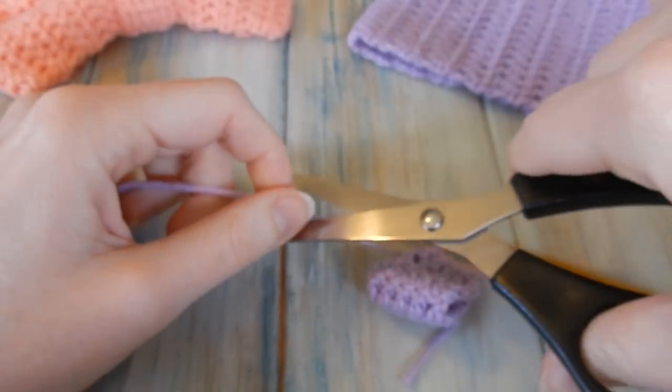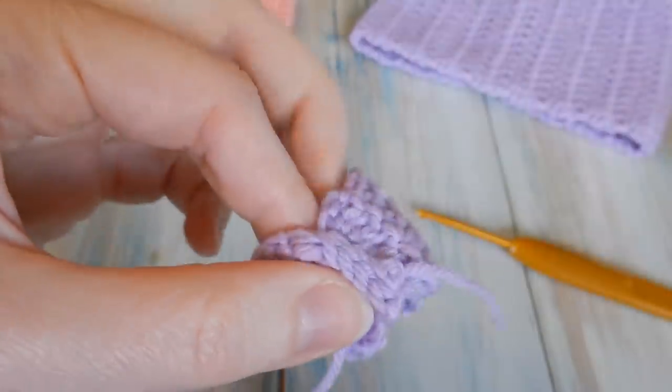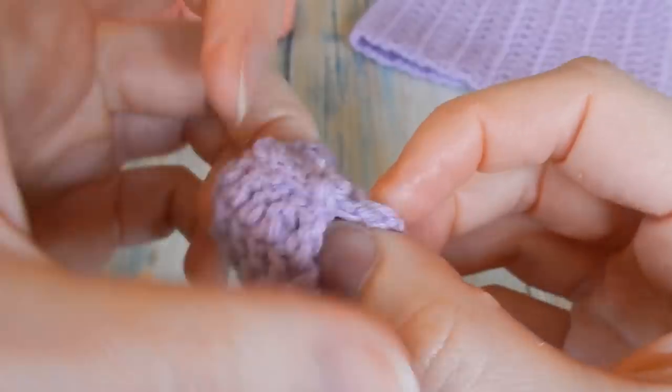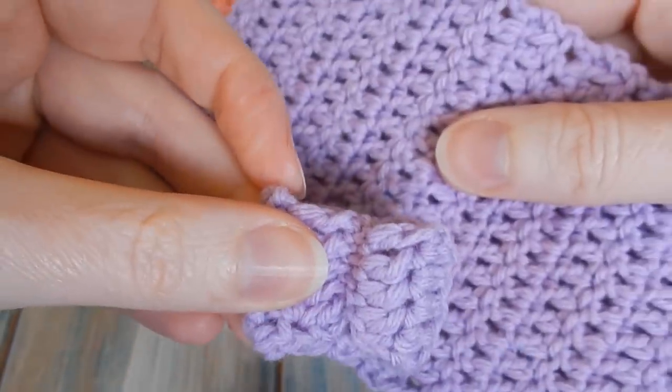Cut your yarn, bring that through, and hide your tail ends the same way we did for the main body. Then turn this inside out to hide that ridge — you've got a little mini version of the main piece.